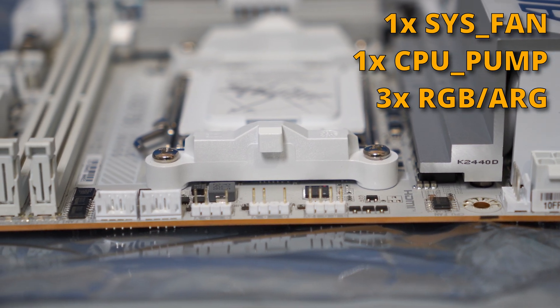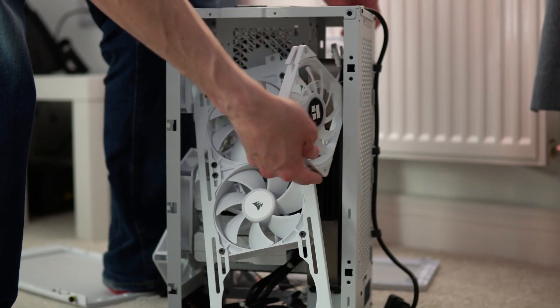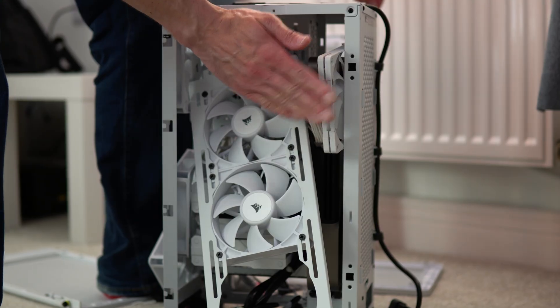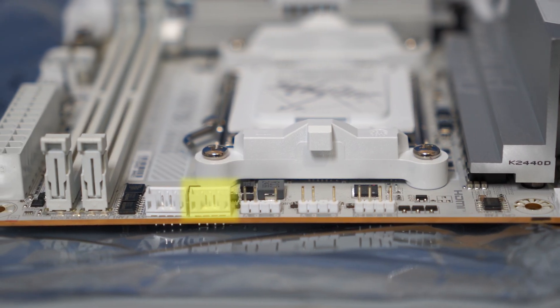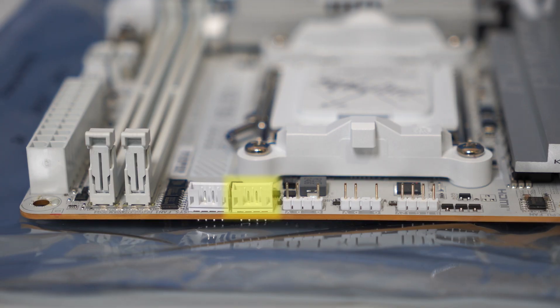When I installed some extra fans to cool down my GPU — and cooling is an issue I'll talk about in a minute — I didn't have any spare fan headers and I didn't really want to get a fan hub, because that means extra power cables and extra space inside your already small case. In the end I just hijacked the CPU pump header for my two GPU intake fans, which is a bit of a pain, but sometimes you've got to do things like that with Mini-ITX builds.